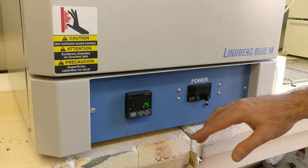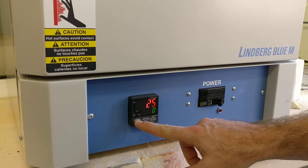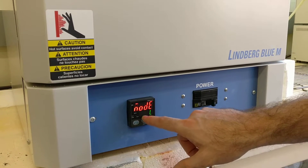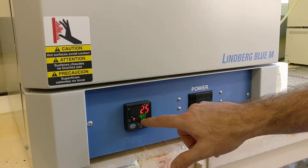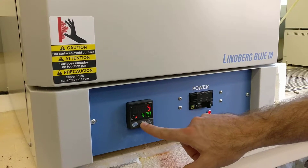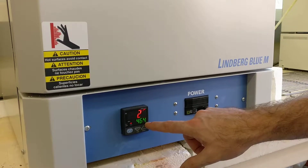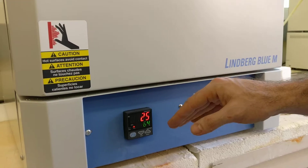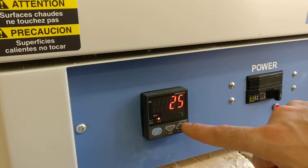If we just want to set it to a temperature and have it run, we hold this blue button. We go up twice — this is for local. Hit blue again. Notice the heater's on, and this is now a live temperature that we can adjust to whatever. As we adjust, we see this blinking light here — this means that it's not currently set, so if we left it, it would not put in that temperature. Once we push the blue button, it sets the temperature.